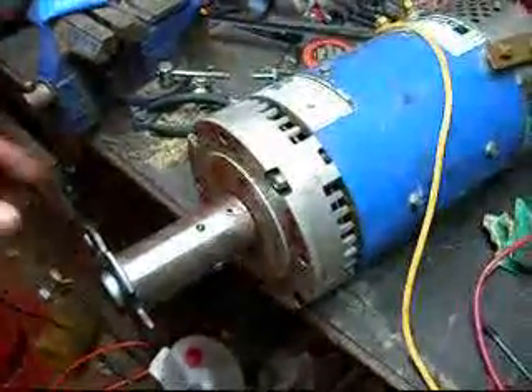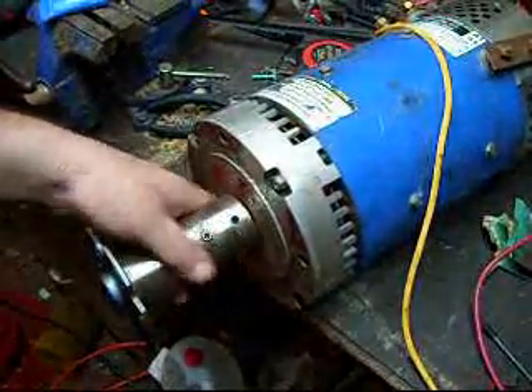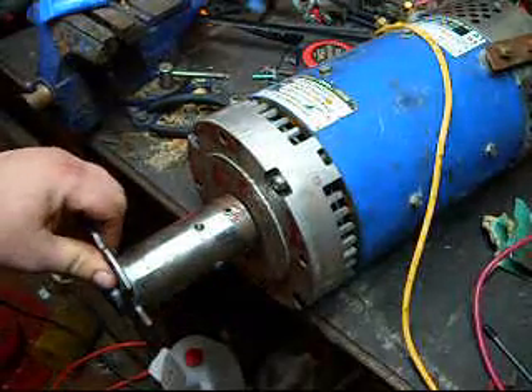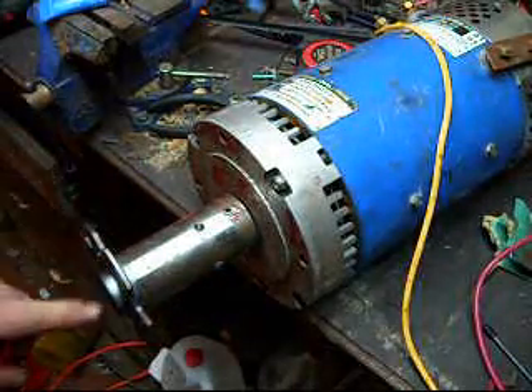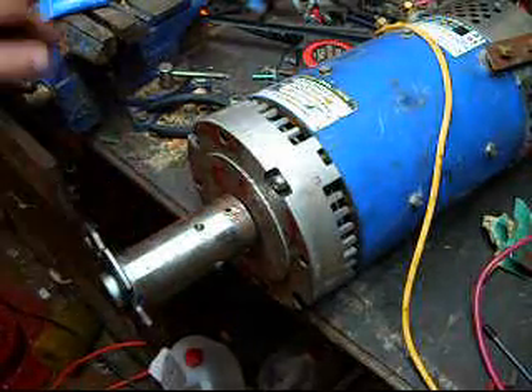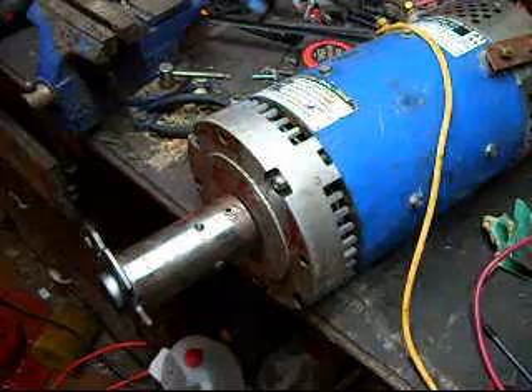I had the motor coupler worked on a little bit. I had a new end piece added. The original one got stripped out as the shaft moved, because I did not have any Loctite.